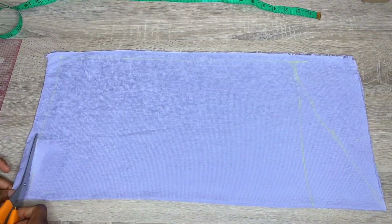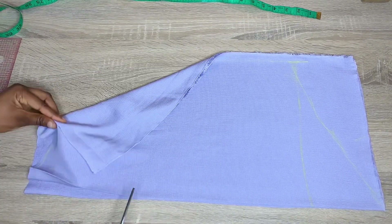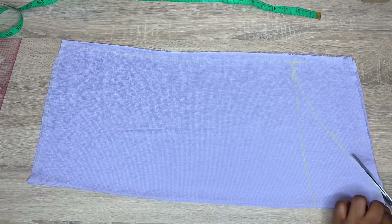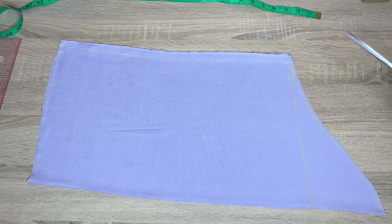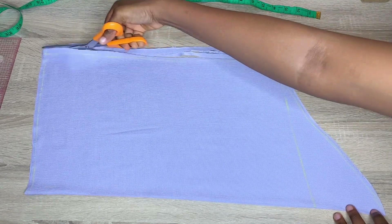I'm done drafting the sleeve, so I'll go ahead and cut this out. You might be wondering why my round sleeve measurement on the lower part and upper part are the same — this is because I want to create pleats, but I also went ahead to reduce it by about 2 inches off camera. I cut out the sleeve first, then moved in 2 inches from the lower part.